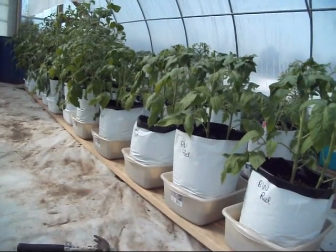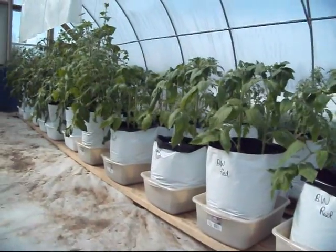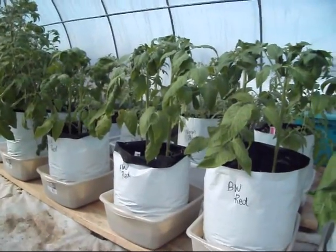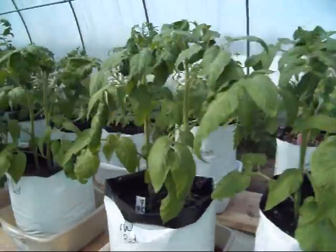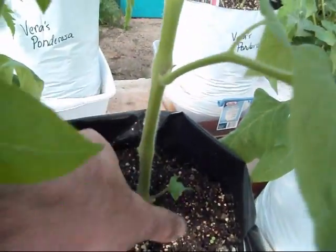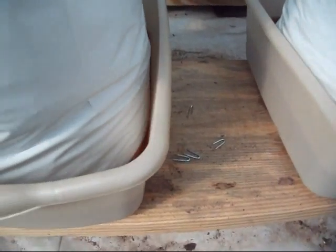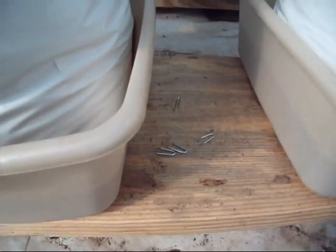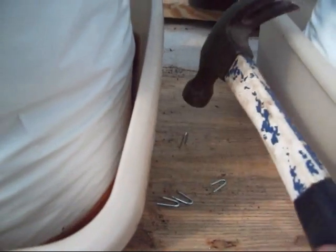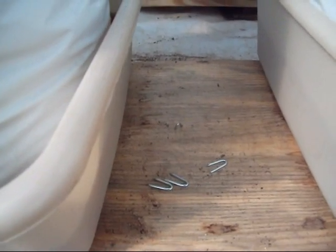So I'm going to go ahead and put me some string up. What I've got is four bags here of Brandywine Reds, so there's actually eight plants. Just like the other ones going up the strings, I'm going to keep the suckers off of them — kind of like all these little things popping up in here. They're small enough where they just snap right off. Since I've got these sitting on a 2x12, I'm just putting a little fence staple between each one, and I want to use that to anchor the bottom of the string.